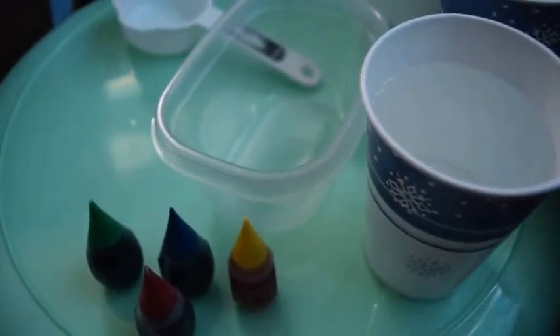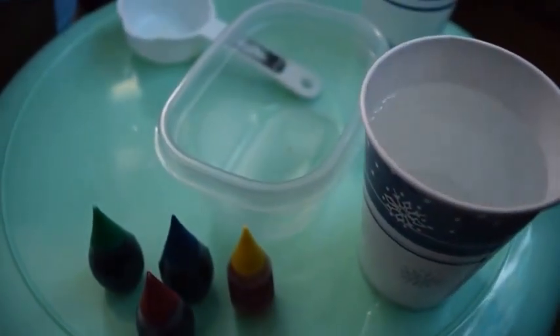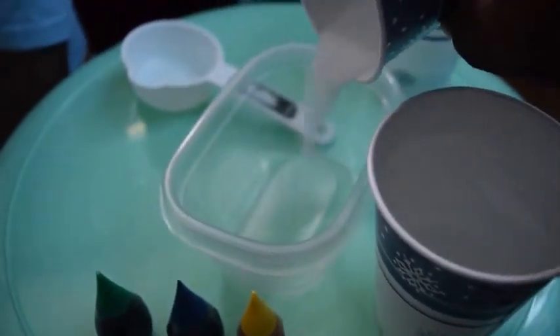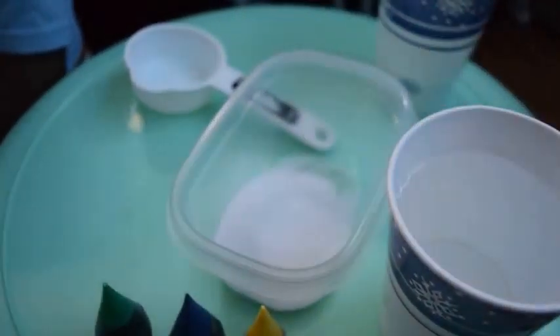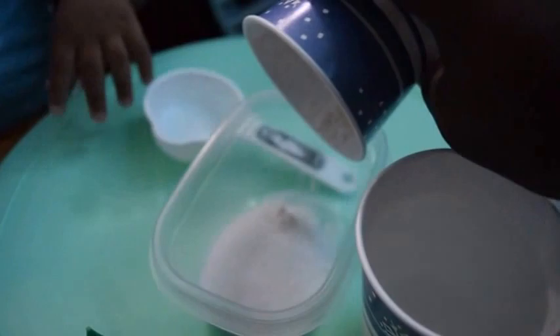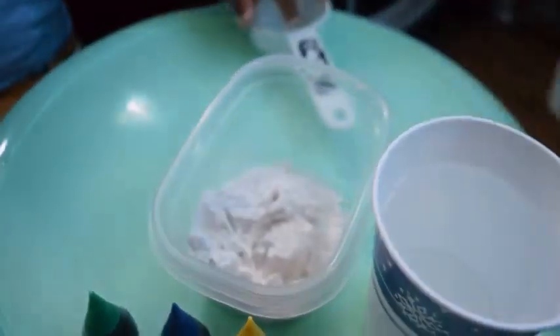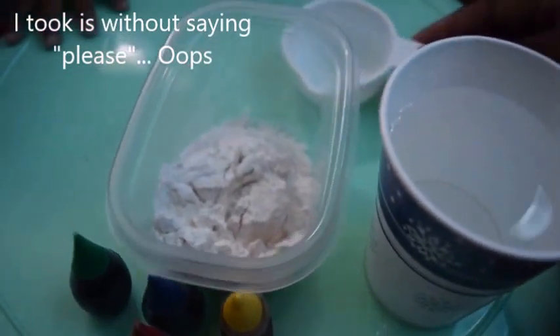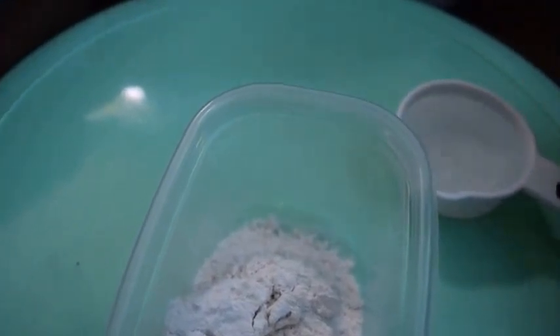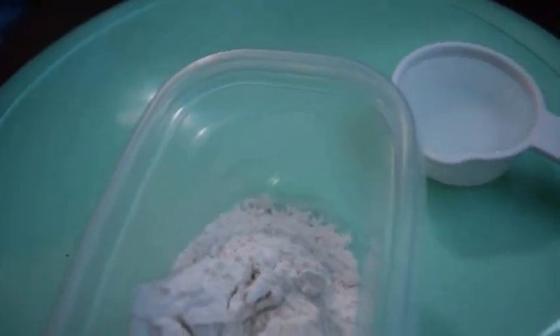I've already measured the salt, so all I need to do is put that in the mixing bowl. Next is the flour. Then the last thing I need to do is measure the water because I know I have way too much — so a fourth of a cup of water.